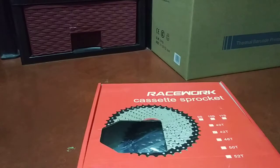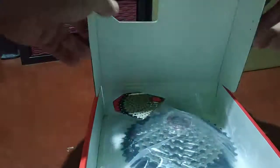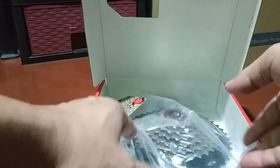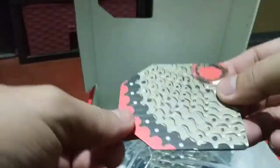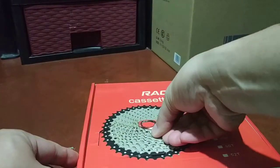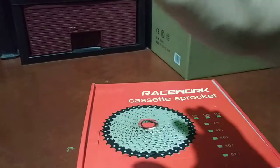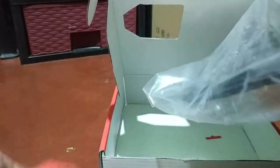Honestly, I like Race Work much better — not really because of the brand name or the way you say it. Let me see what this is — oh, maybe it's for the box. There we go. Okay, so this is brand new.